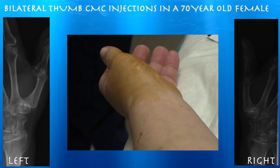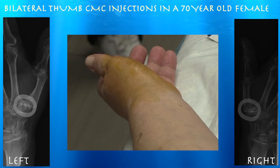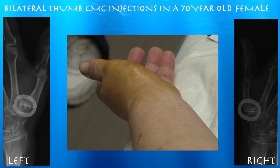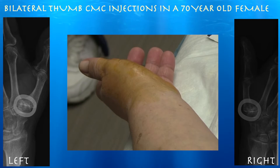This is a 70-year-old female here for pain in both thumbs. She has significant osteoarthritis in the first CMC joint. We're going to go ahead and inject it with some cortisone and a touch of lidocaine — about half a cc of methylprednisolone with a quarter cc of lidocaine.